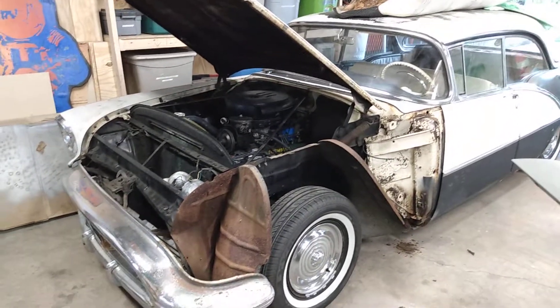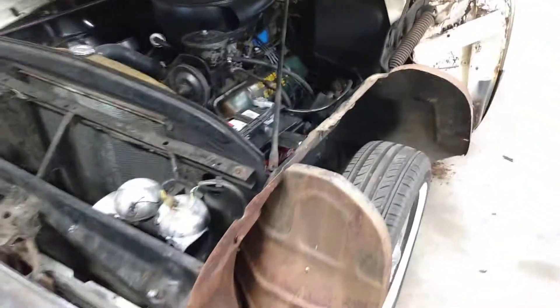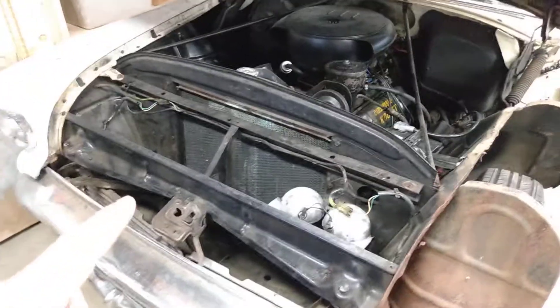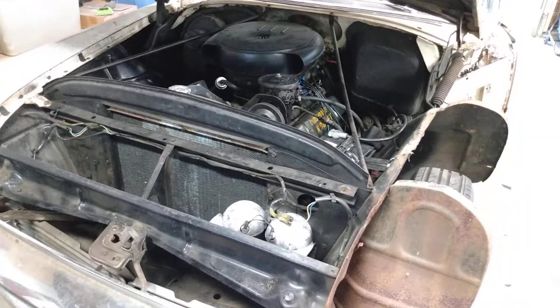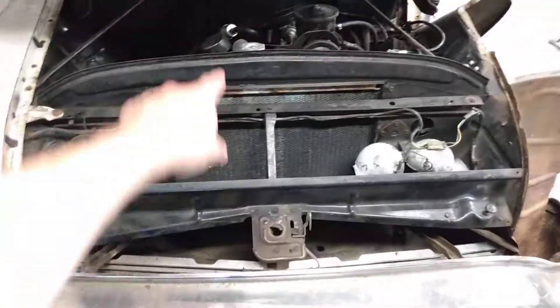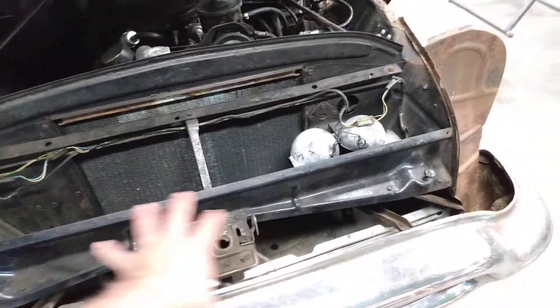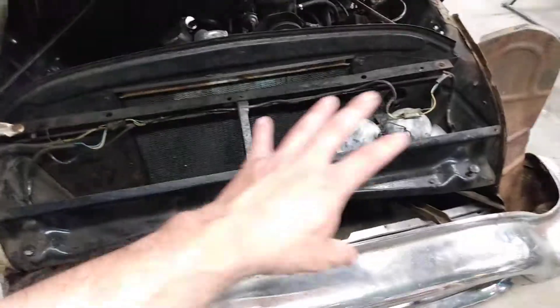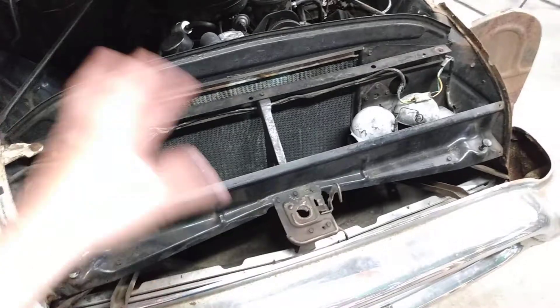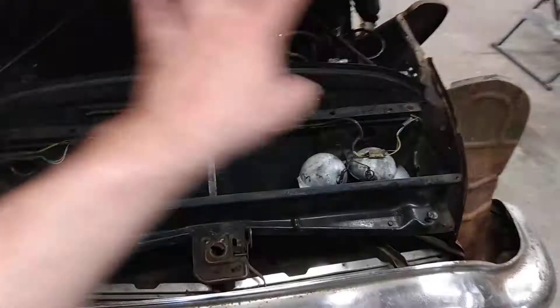As far as other stuff, this inner fender is gonna be coming off soon so I can do the rust cleanup on that. I'm gonna be pulling that fender off and doing the same thing on that side. I wasn't gonna do anything with the engine compartment, but now that I'm pulling the inner fenders off there's no reason not to paint the inside of them. If these two panels — the radiator support and the latch support — are basically unbolted by taking the two outer fender wells off, then I'll probably just pull them off to clean them up and repaint them so that everything looks a little bit nicer in here.